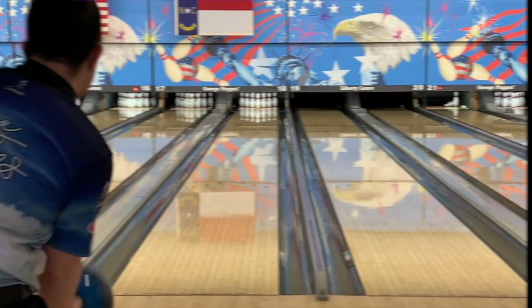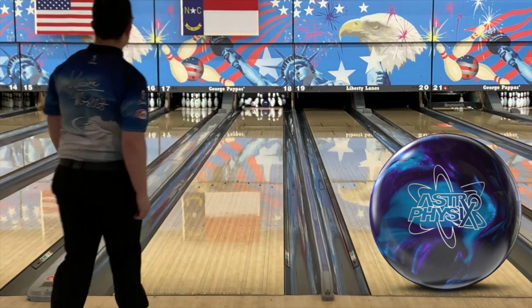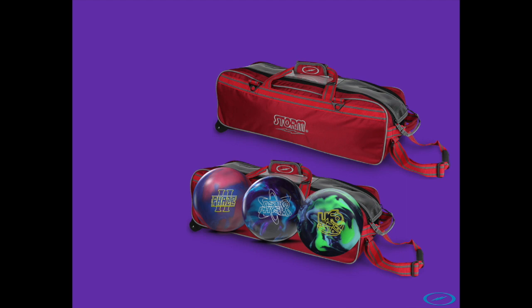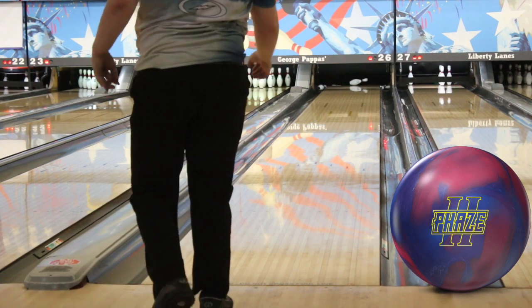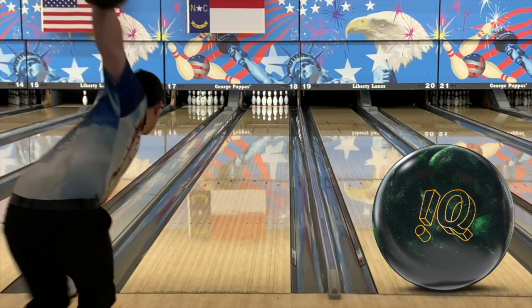The first will be a high-performance solid ball — in this case the UFO. The cover is very versatile; the more lane shine it gets, the more angular it becomes. The second ball is going to be an Astrophysics, just a little weaker, but something I can use sooner or knock the shine off of. The benchmark ball I take everywhere is a Phase Two — it genuinely rolls well on everything.